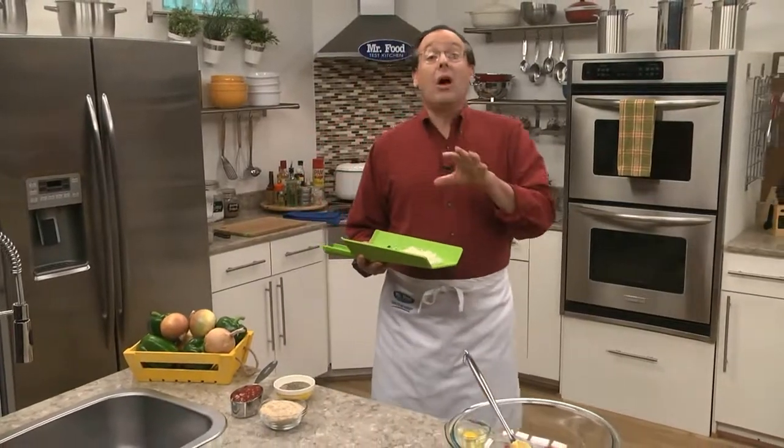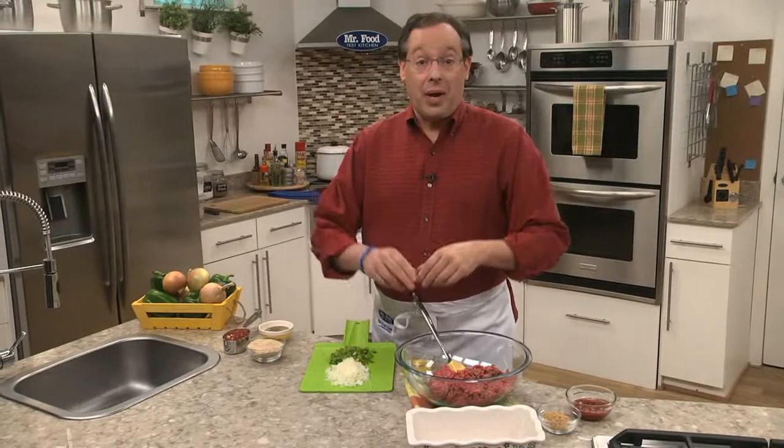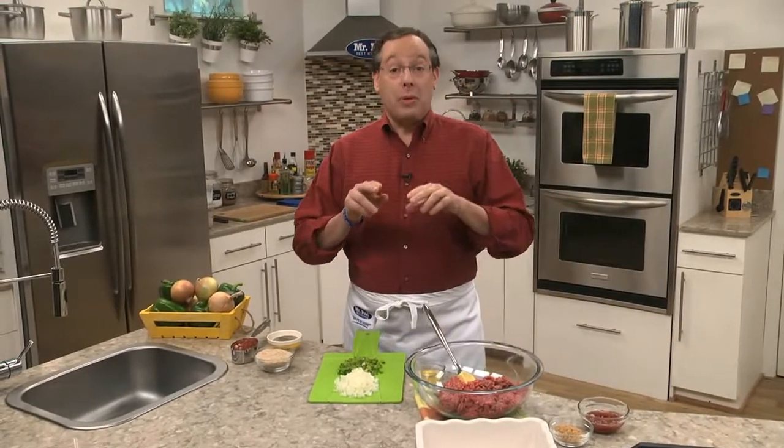Here in the Test Kitchen, we love reading your comments on Facebook and on MrFood.com. They help us plan what recipes to create and which ones to feature. And when a recipe stands out with tons of great comments, like the meatloaf we're making today, you can bet we'll be sharing it with you.